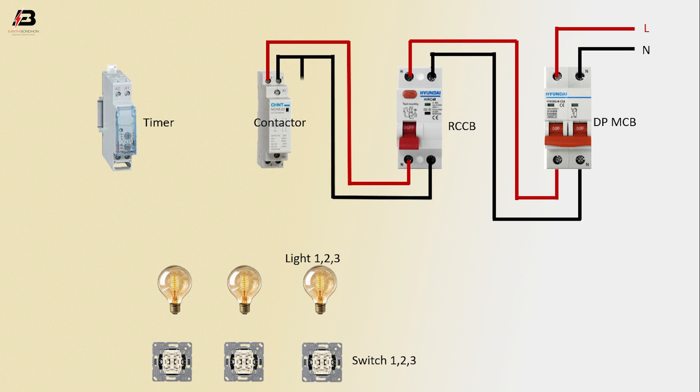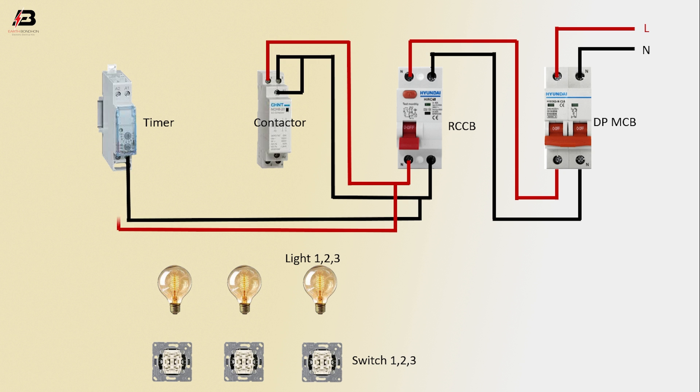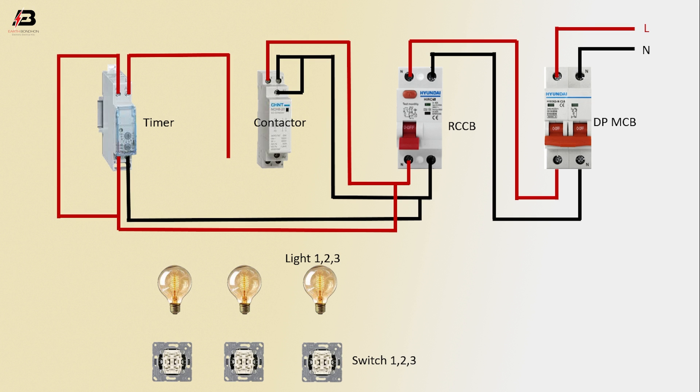Neutral connection to contactor coil connection. Neutral connection input to timer, phase connection input to timer. Another connection to timer coil connection. Output connection from timer to connect contactor.